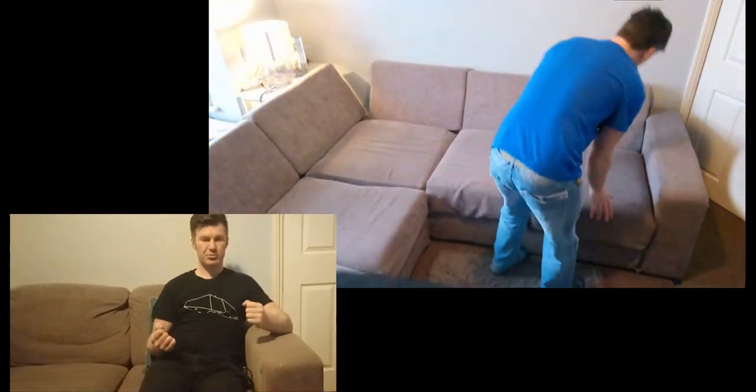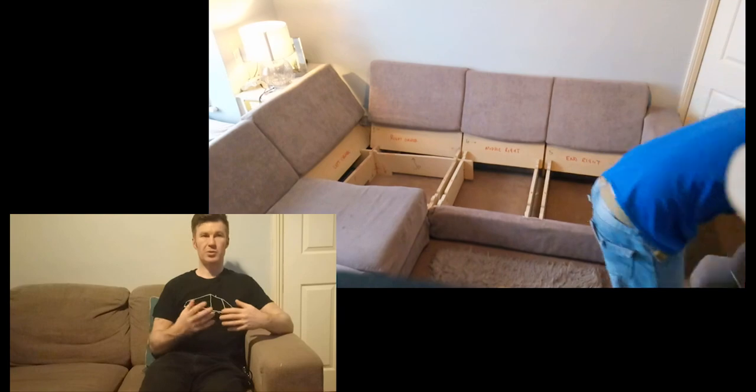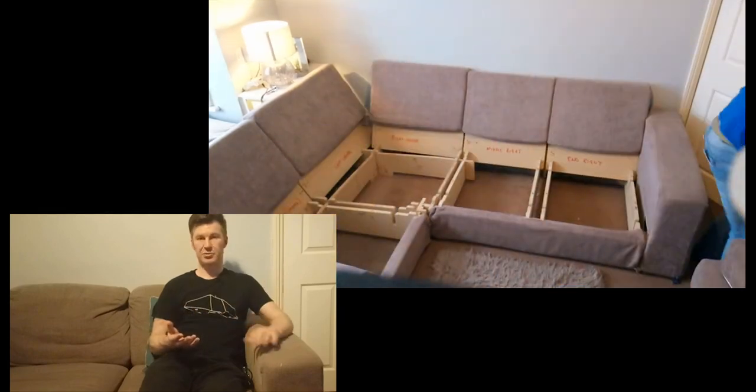First off, maybe I should address the fact that I'm not actually sat by the cockpit, but on this rather large corner sofa. There is a reason for this. The next thing I want to build for the cockpit is a nice comfortable chair, and I've really got no idea how to do that. So I thought, what's the best way to find out how something is built? Take something else apart. So what you can see now is me taking this corner sofa apart.